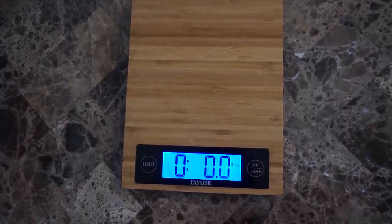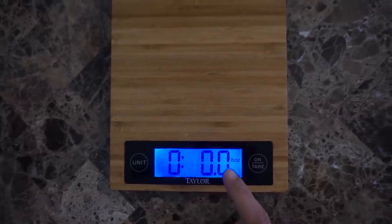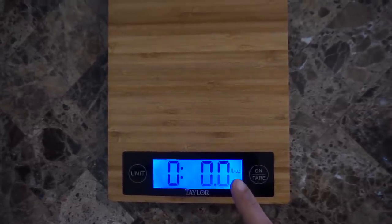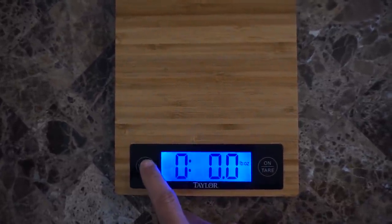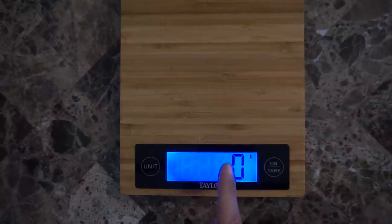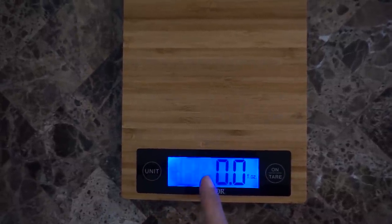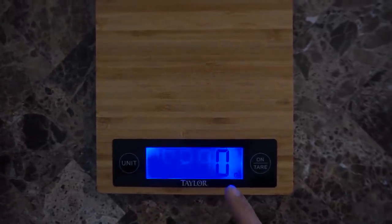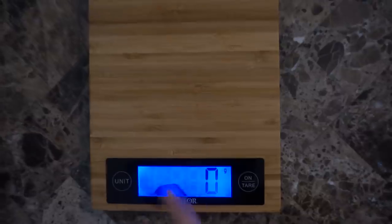I want to start off by going over the different settings the food scale has. When you turn on the food scale it's gonna be set to ounces, and you can change that setting depending on what you're weighing — just hit the unit button and that'll change it to grams. You can also do fluid ounces or milliliters. Mainly you're gonna use ounces or grams, and sometimes fluid ounces depending on what you're weighing.